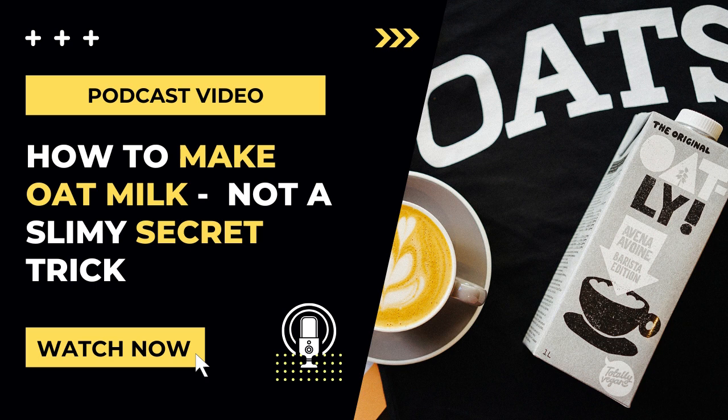To get started, you'll need old fashioned rolled oats. Quick cooking oats and steel cut oats have different textures and thicknesses and may affect how creamy or slimy the milk turns out, so it's best to stick with rolled oats. The other thing you want to look out for is certified gluten-free oats, because packaged oats can be highly cross-contaminated with wheat.